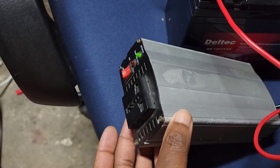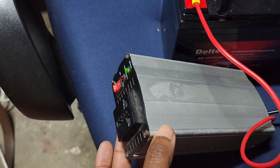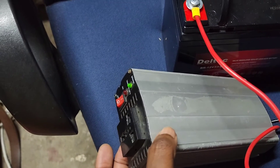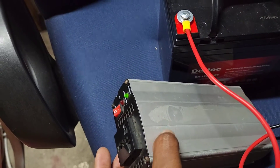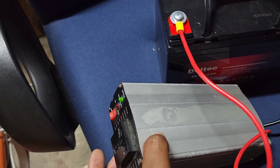Now we just have to test with something — connect some electrical equipment here and see. Remember, whatever it is that we are connecting here has to be less than 300W, because this is a 300W inverter.